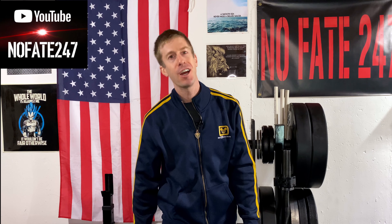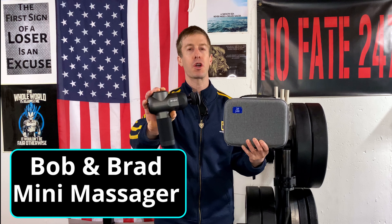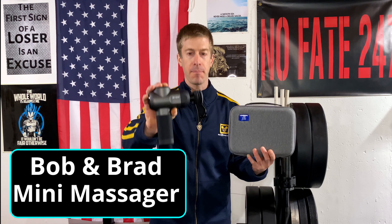The Nofay channel, checking in. On this episode of Dad's Gadgets, I am reviewing the Bob and Brad Mini Percussion Massager, and this one certainly deserves the moniker Mini.